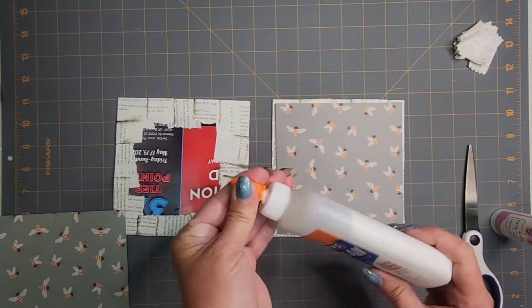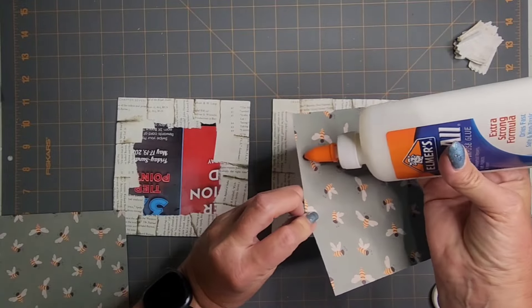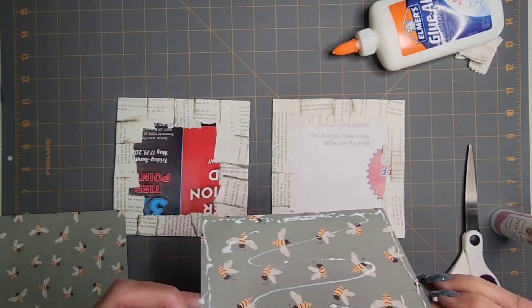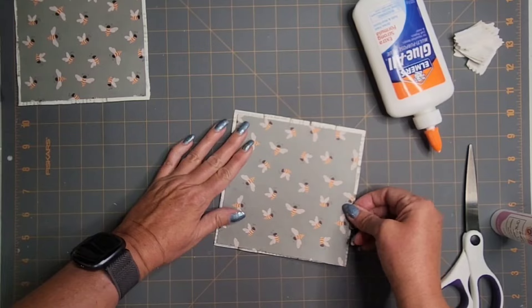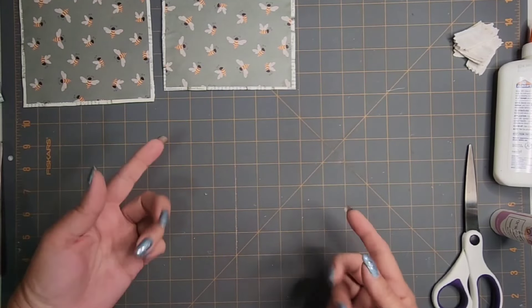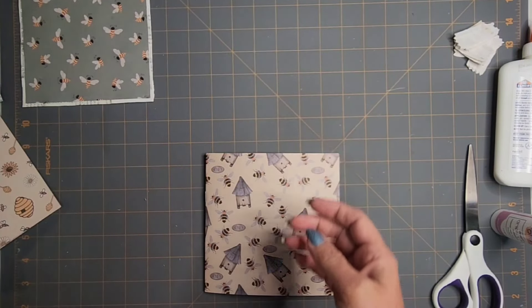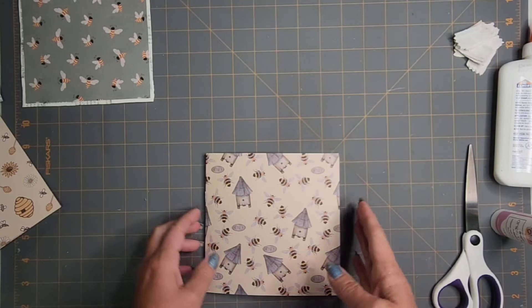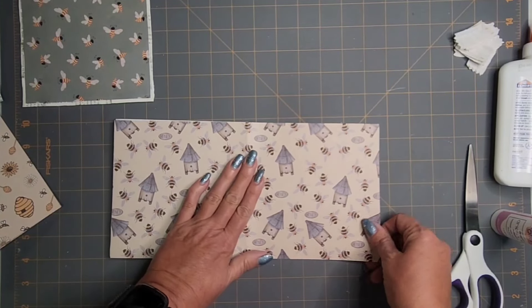Since the cover is 6 by 6, I'm going to cut this just slightly under 6 by 6 and use Elmer's to paste it down. I kind of thought ahead — I thought it might be fun to do some flip-ups on some of the pages. Since I'm not sure how easy it will be to do flip-ups once the book is bound, I thought we could put those on now before binding. I know it will be easy this way for sure.